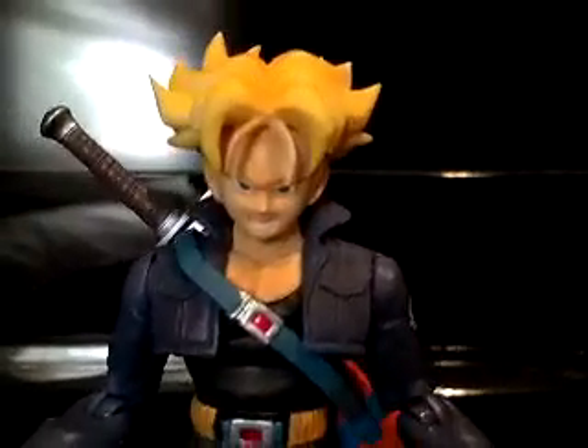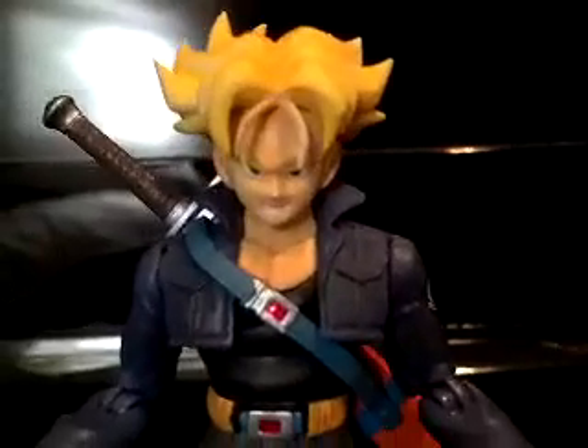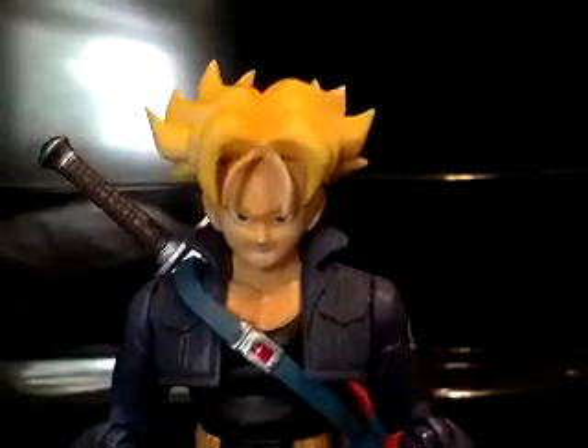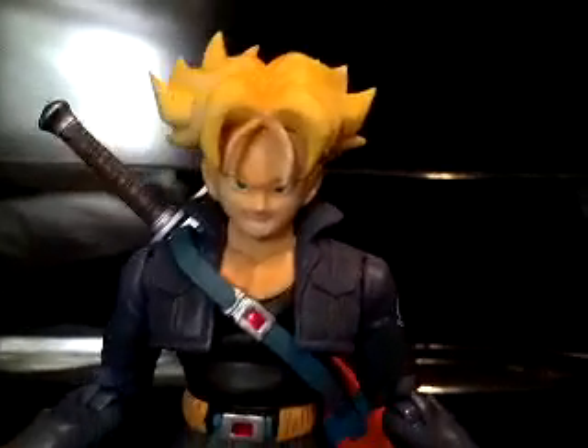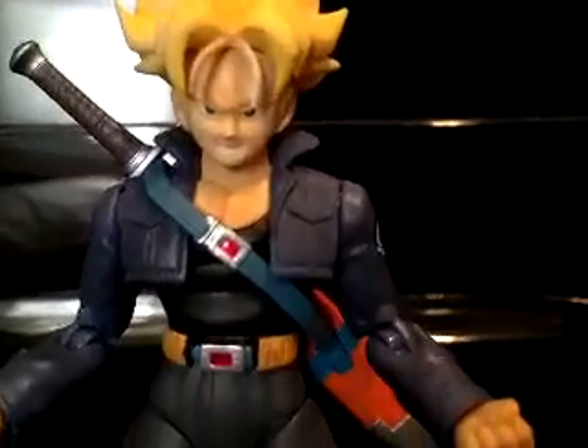Hey guys, this is Dee's World and I am showing off my SH Figuarts Dragon Ball Z collection. First in line we have Super Saiyan Trunks.